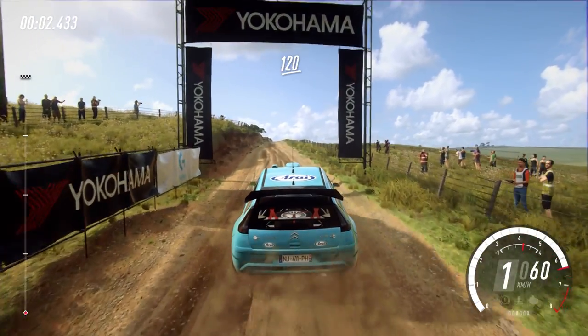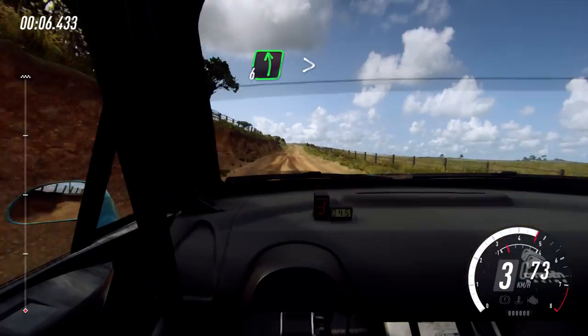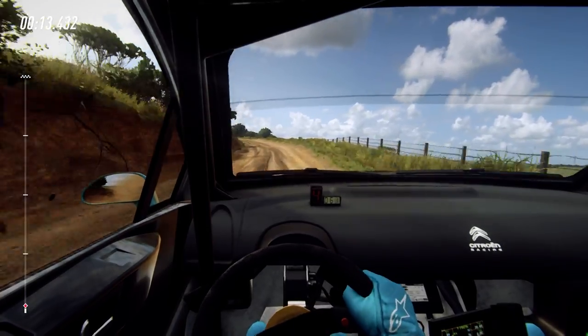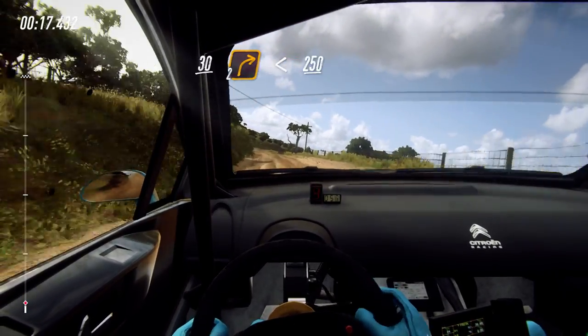1.20 over long crest, 6 left extra long, tightens over jump into 4 right. Slow 30, turn cut, 2 right, opens, 2.50.